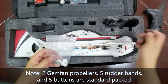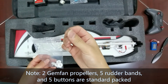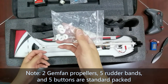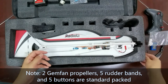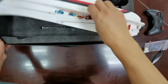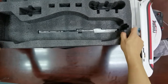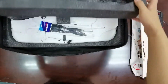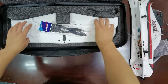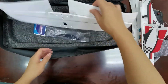Also included: jam fin propeller, rudder band to fix propeller, buttons to fix the wing or tail. Take out the A560 and let's check the bottom. Here are the landing gear, horizontal tail, and the wing.